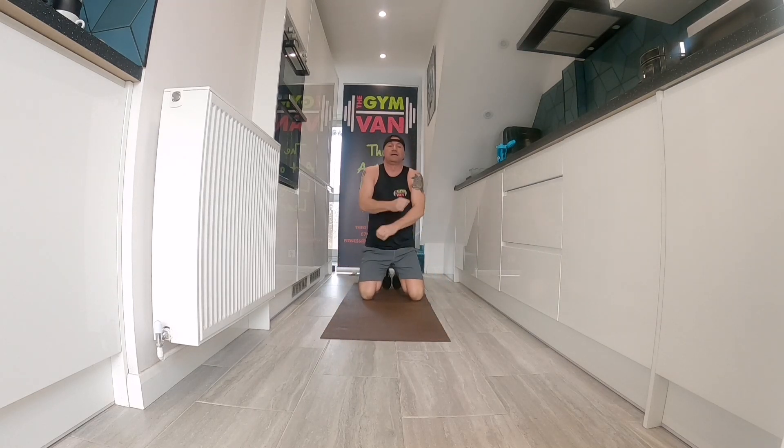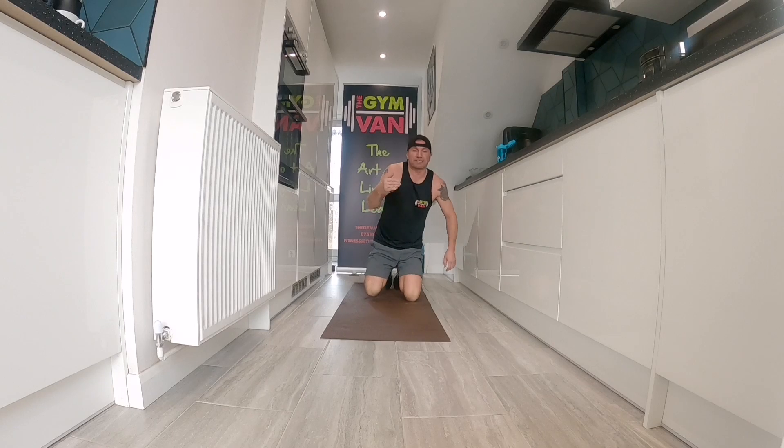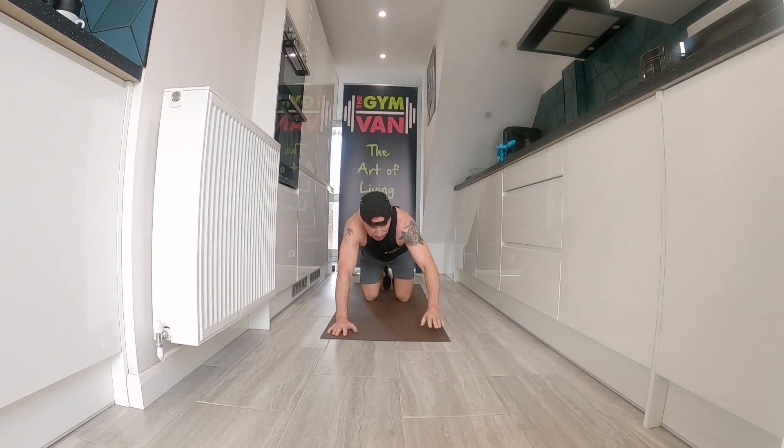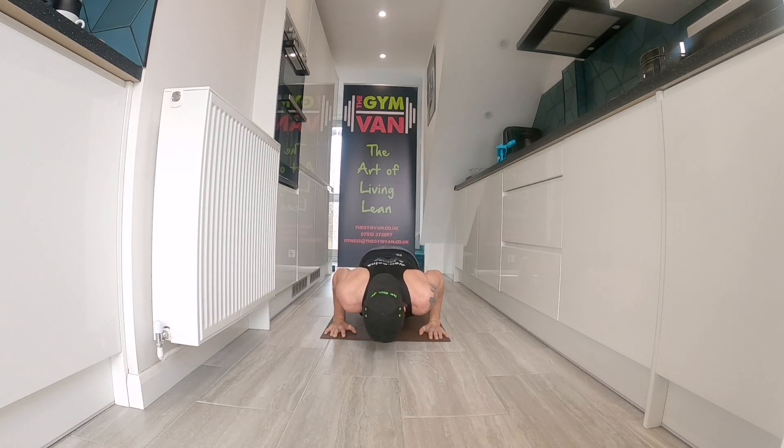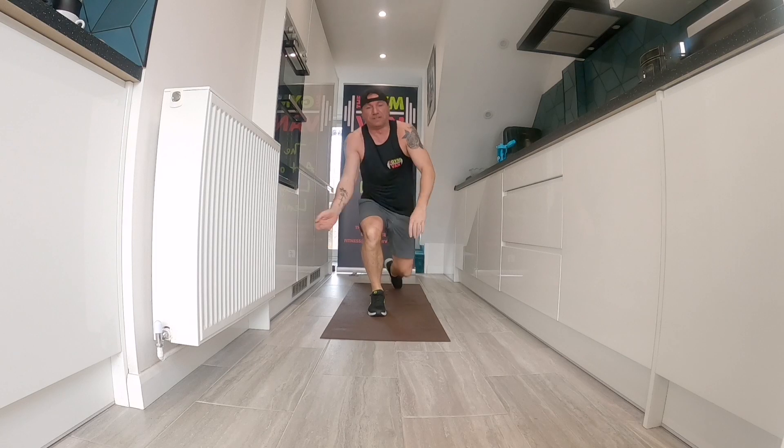Thirteen seconds, you're going again. Get as low as you dare, because you can always progress each time. Here we go — push-up, bottom out, hold it. Brace the abs, squeeze on the chest, squeeze on the triceps. Hold it, eight seconds. Beautiful. Shake your arms out — lovely jubbly. Well done.